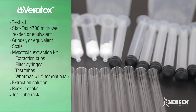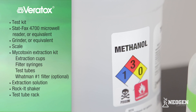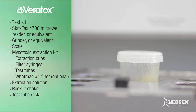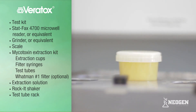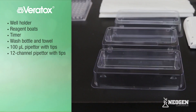A Whatman number one filter and funnel may also be used for sample filtration. Extraction solution specific for the test kit you are using — either 70% methanol, 50% methanol, or deionized or distilled water. A rocket shaker or equivalent, if you are extracting multiple samples at once or wish to use a mechanical shaker rather than shake by hand. Test tube rack, well holder, and reagent boats.